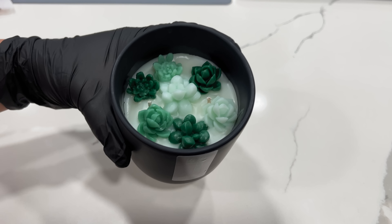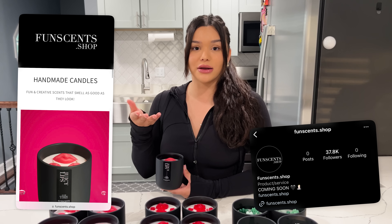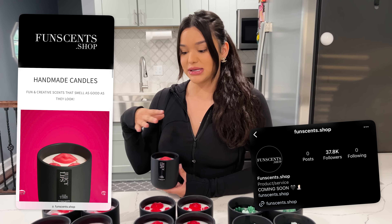That's my little candle making process in my candle factory, aka my kitchen. I just really hope you guys like it. I will leave my Instagram and my website for the candles — it's at funcents.shop — so I'll have all that linked below. I'm really excited because I literally have been working on this forever and I feel like it's my second baby.